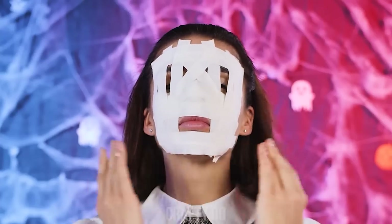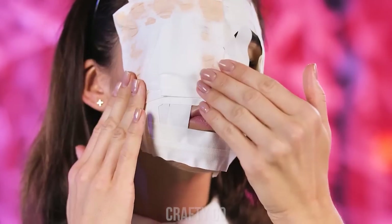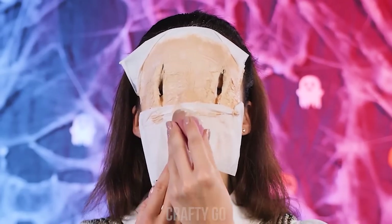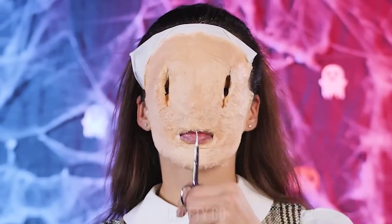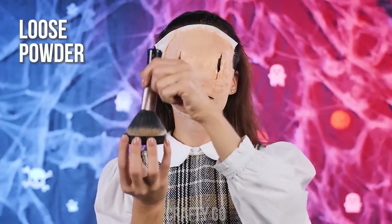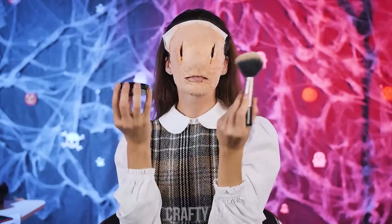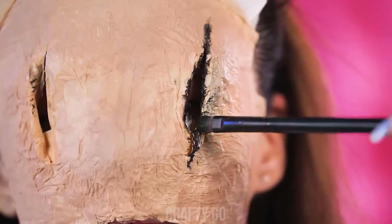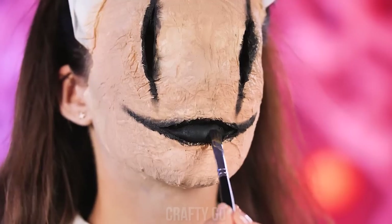Then add a tissue with liquid latex on each eye and cut out lines for eye holes. Put on some more liquid latex and tissue to even out the surface. Attach a tissue with liquid latex to the mouth gap as well and cut through it too. Make sure the mask is properly dried. Then even out the color with loose powder. Finally, get some black body paint and cover the mouth and eye holes with it! That's one friendly face, huh?